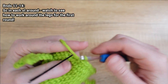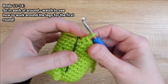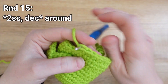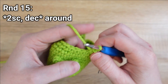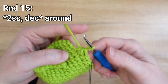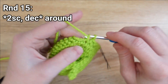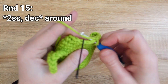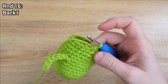Finishing up round 14 now. We're ready to start decreasing, so we're going to start by putting one single crochet in the first two stitches of this round and then a decrease by single crocheting two together. Repeat that same pattern all the way around.